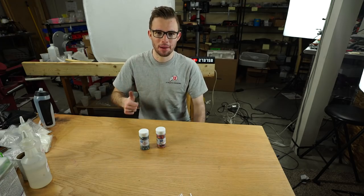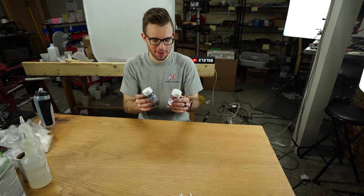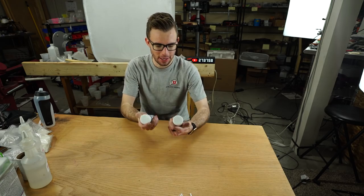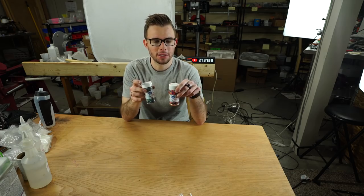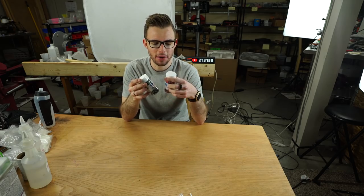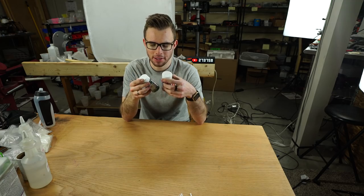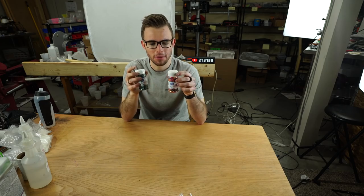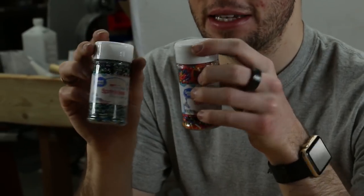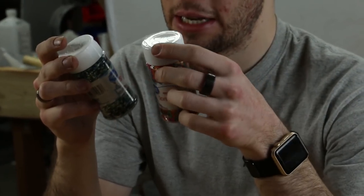Hi everyone, welcome back to Patrick's Lab. In today's video, we're going to be doing something I've been wanting to do for a long time. It's kind of one of those childish things — I see these at the grocery store and I instantly thought of a Peter Brown video. If you don't know him, he's a really cool YouTuber. He does a lot of different things cast in resin and he made a cake stand out of sprinkles infused with resin. So every time I see these I really want to do something with them. We're going to make rings out of sprinkles today.